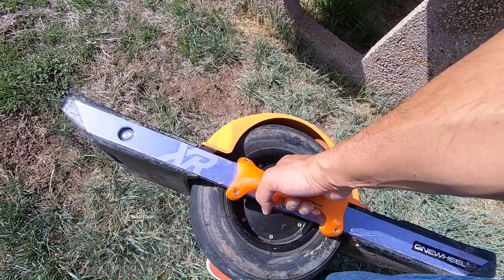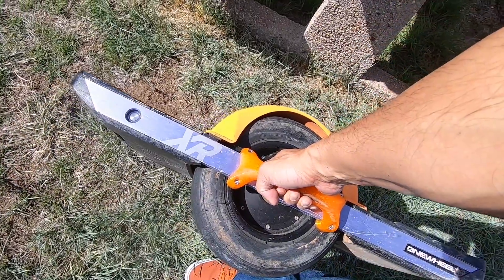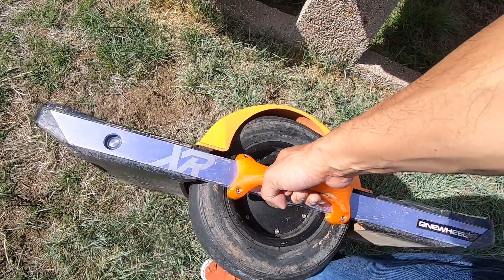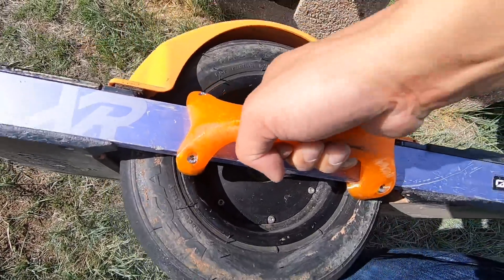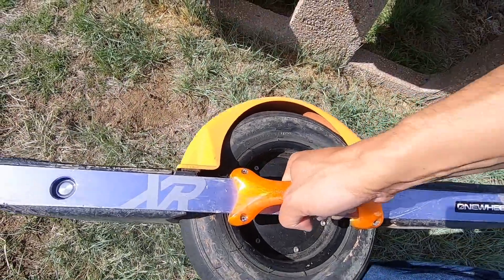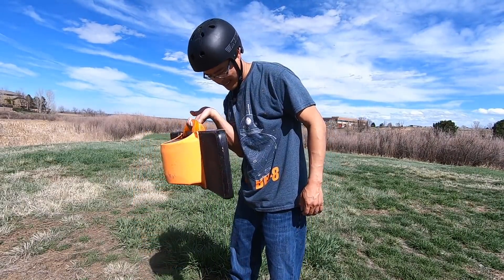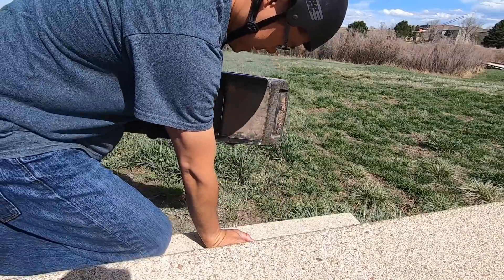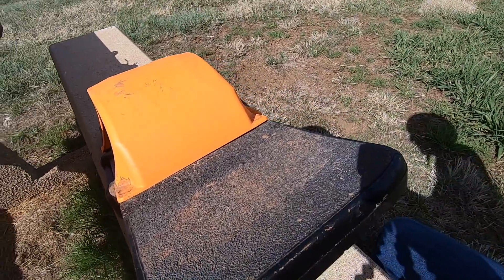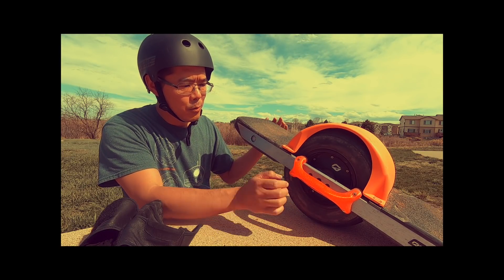Maybe for a video I can do a challenge to see how long I can hold on to this before having to let go. It's so comfortable, I could probably do it for hours. Maybe we can do a OneWheel workout series — OneWheel workout! That's just a quick video on how you can carry your baby when you're out and about. Thanks for watching. We'll catch you in the next video.